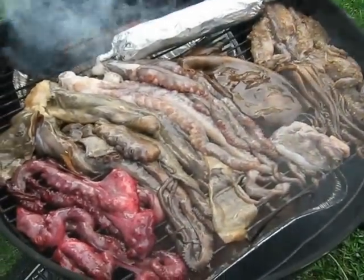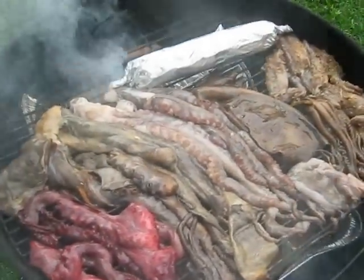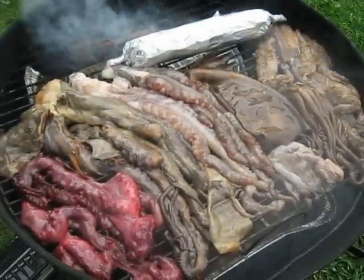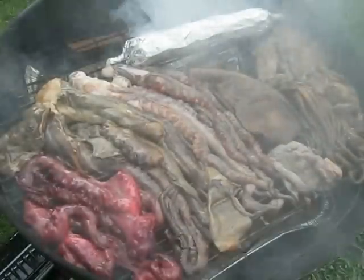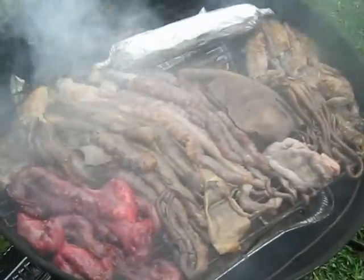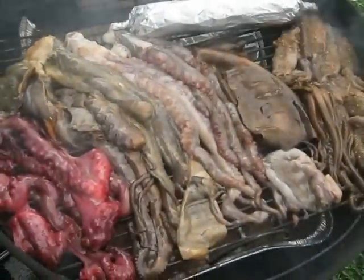Hey guys, we're smoking taco and a Portuguese sausage. No brand seasoning in there, just brown pork, no seasoning. Our dog is coughing in the background. So what we have here is...